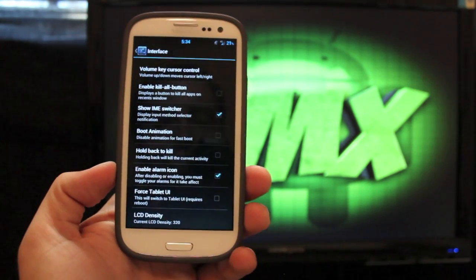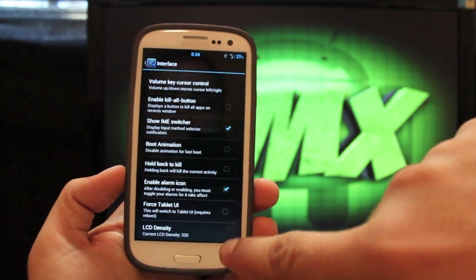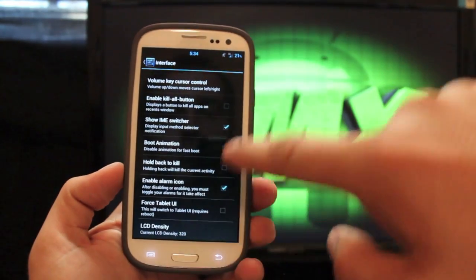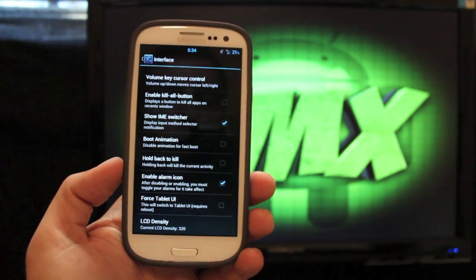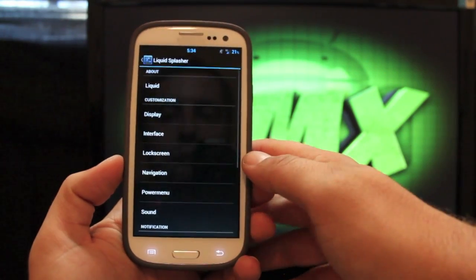You can also force tablet UI. If you were to click this you would have to reboot, but it would give you a pull-up instead of a pull-down, and if you had your navigation bar enabled it would be in the corner. You'd have the split pane in your settings. There are also some LCD density settings there as well.